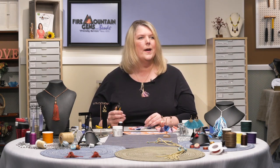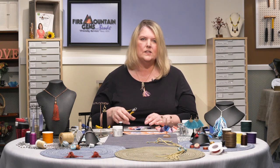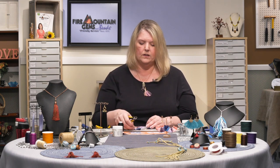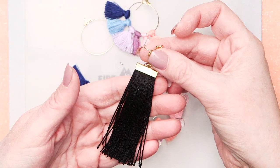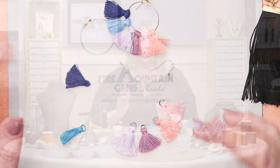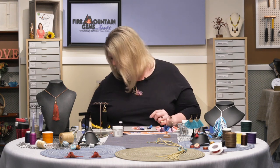For these mini tassel earrings I really wanted to show the pre-manufactured tassels because it's so easy to put this earring together with them. However, when we do the crimp end tassel earring, I am going to show you how to make tassels by hand. We also sell an amazing little tool called a tassel maker — it's not in this video but we do have a separate video about it.